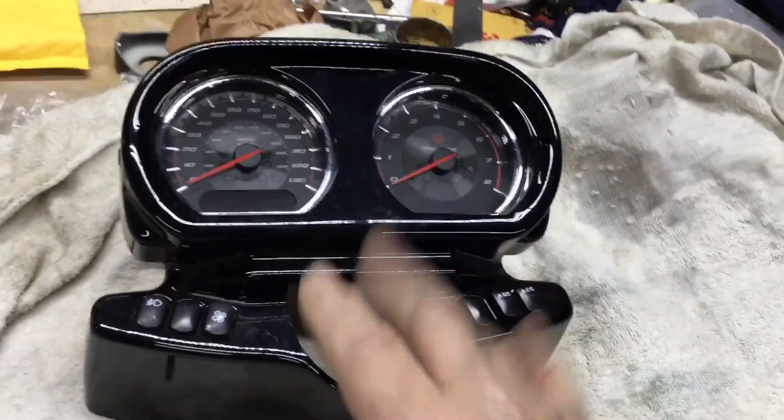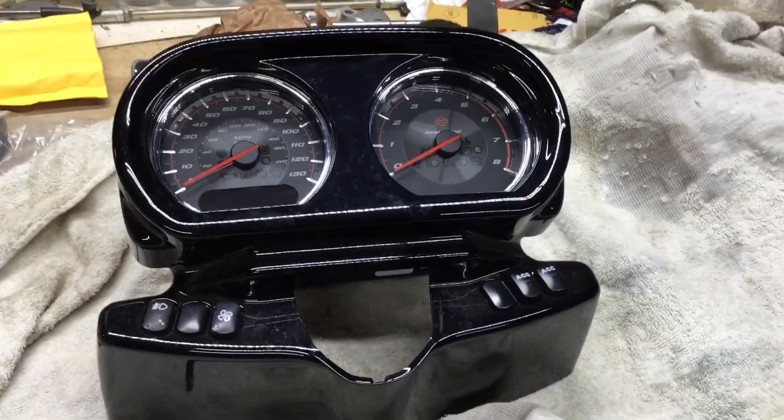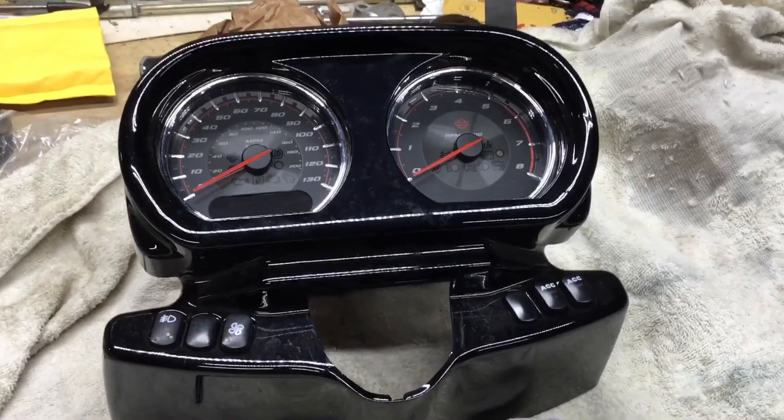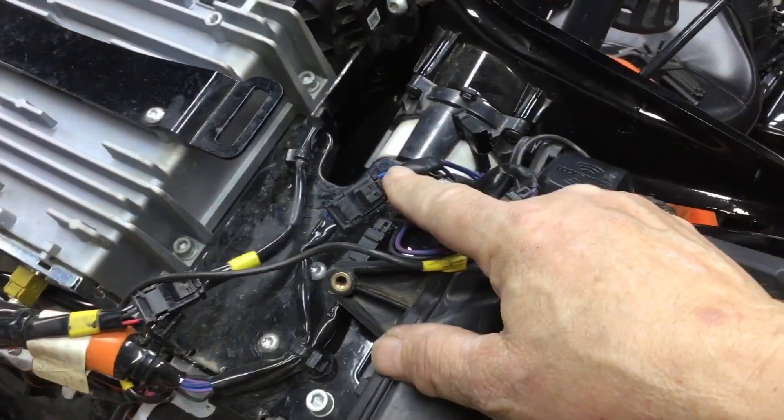They turned out real good. Now let's get the main cluster back together, then we'll get the fairing off and put the fuel gauge and voltmeter in there.